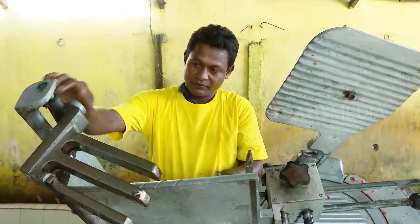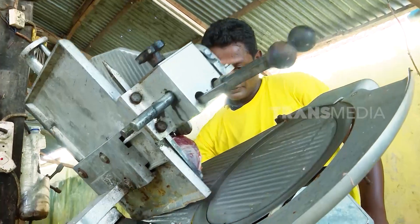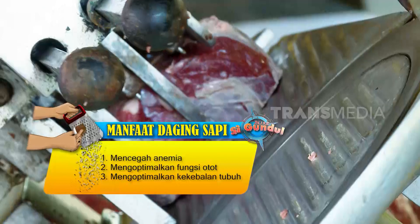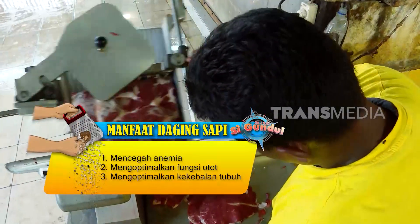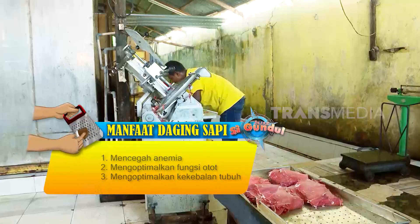Pengirisan bisa dengan pisau seperti ini, tapi tidak sembarangan orang bisa. Daging sapi juga bisa diiris dengan mesin khusus. Biasanya mesin memang dipakai untuk mengiris daging dalam jumlah besar. Tidak hanya lebih cepat saat mengiris, hasil irisannya juga lebih seragam — sama tipisnya.